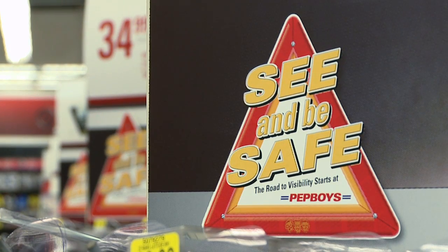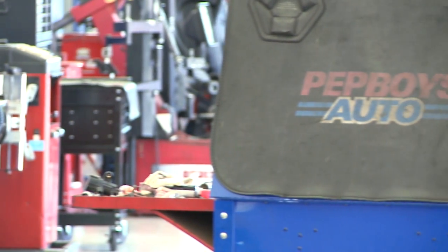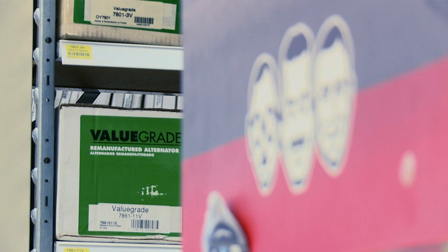With the change of season, it's important to see and be safe. Come to Pep Boys — we can help you with your wiper blades, bulbs, and restoration, or we can do it for you.